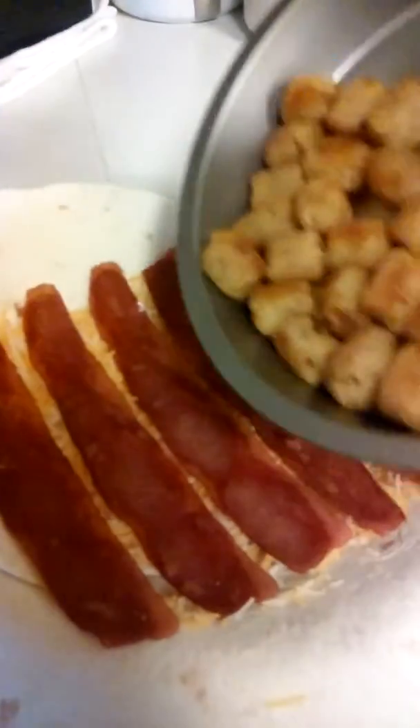Okay our tater tots are done. We are going to add them. We already added the bacon and the cheese — let's add the peppers and the onions.